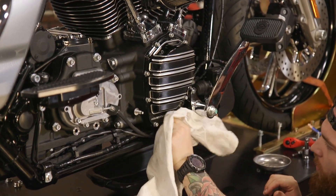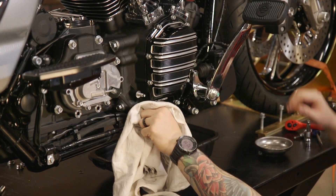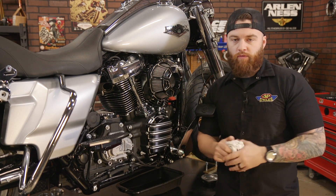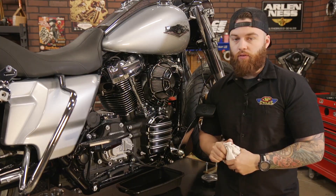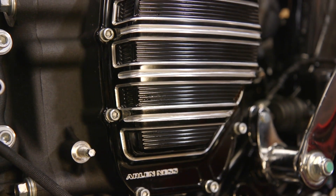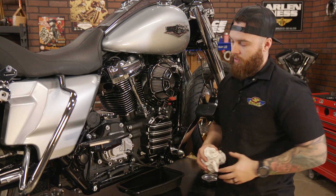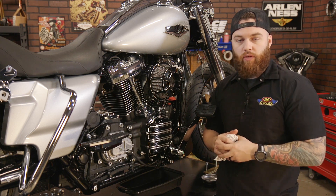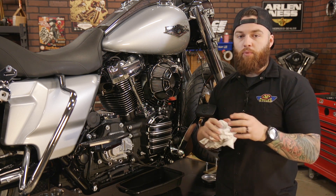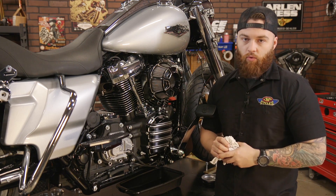Give it one last wipe down to check if there's any extra oil and just make sure it doesn't leak. So with the removal of some parts, it's a fairly easy install and it makes a world of a difference with looks. This is that Arlen Ness 10 gauge cut. Combine that with the air cleaner and some of the other bolt-on pieces and it really makes that M8 motor pop. Make sure when you head to jpcycles.com, you input your bike type to make sure that you get the correct fitment every time you order.